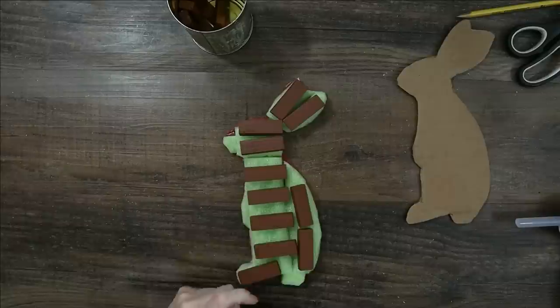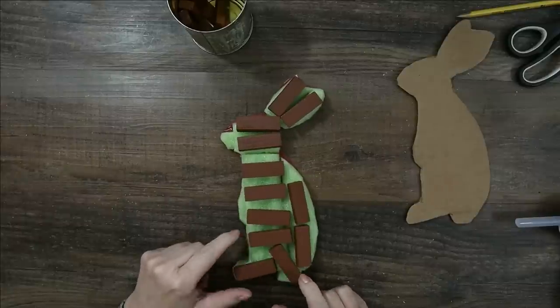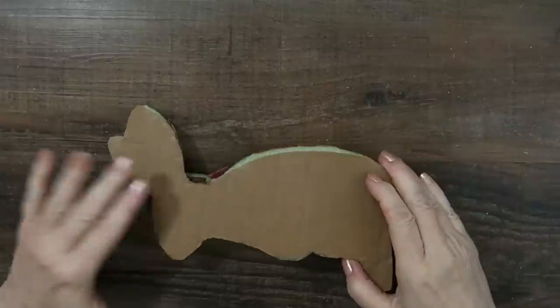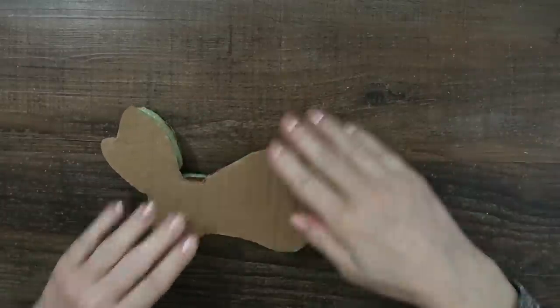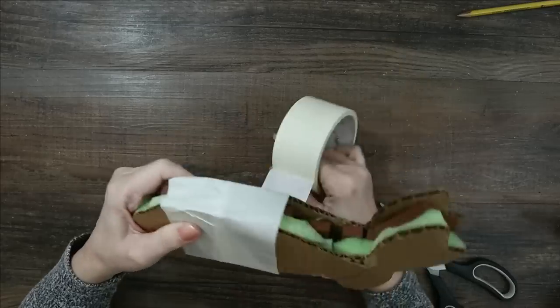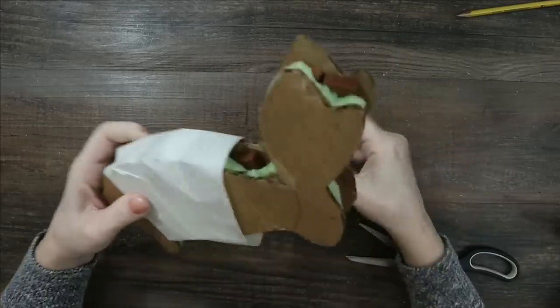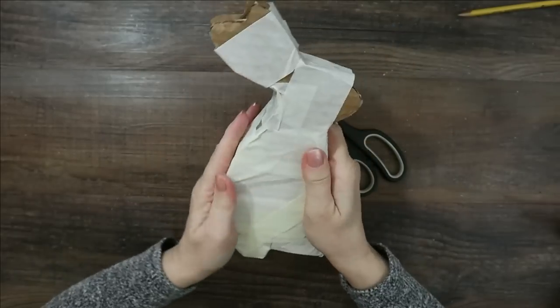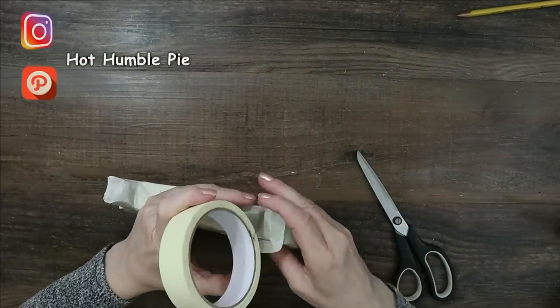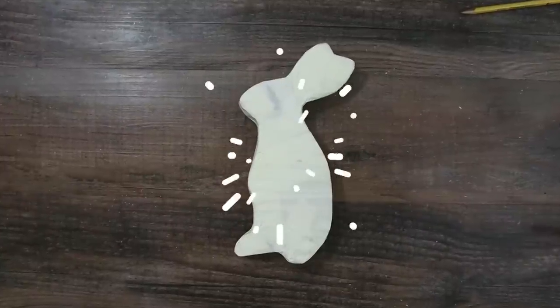You cut out two of them and then you're going to stuff one — put in whatever you can find. I used pool noodles cut up, and some towering blocks so that it would become sturdy and heavy. You can use rocks, stuffing, whatever you want. Just get it so that it looks more 3D, then wrap the entire thing up with masking tape until you have something that looks like this.